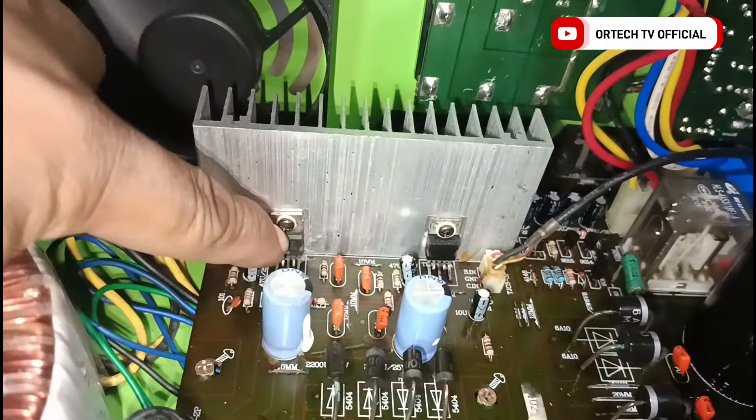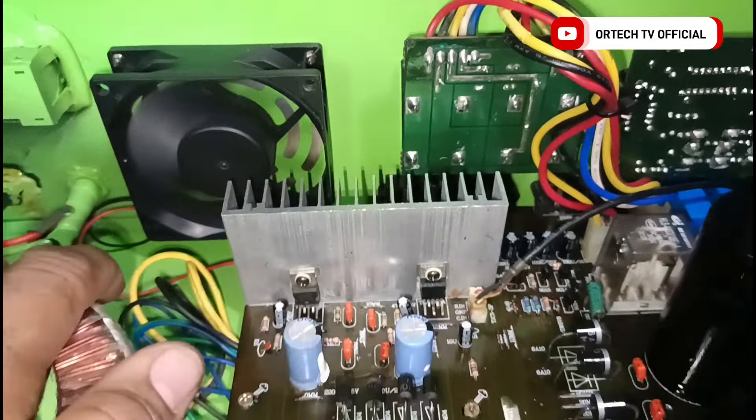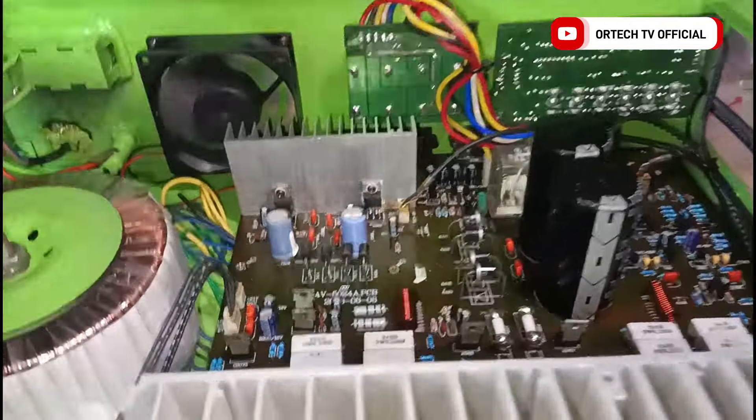Pinalitan natin. Pati yung capacitor pinalitan ko — tuyo na din, medyo hindi na maganda. Yung mga capacitor niya maliliit lang, hindi original. Pinalitan natin ang original.